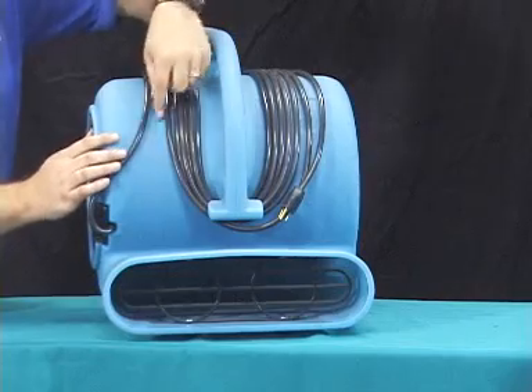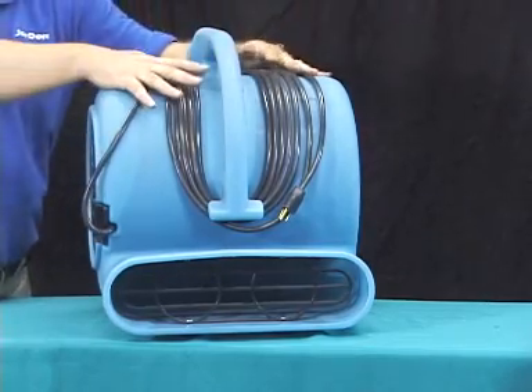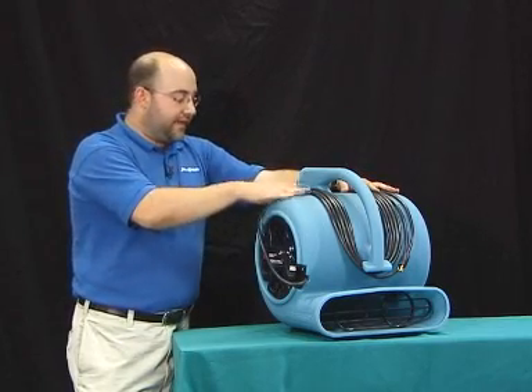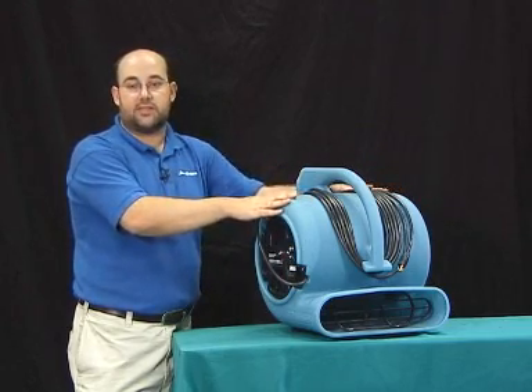The fan also has a nice cord wrap, which works right around the handle for securing the power cord. All Dryese fans are both UL and CUL rated. The fan itself weighs 30 pounds. This is the Dryese Sahara Pro X3.